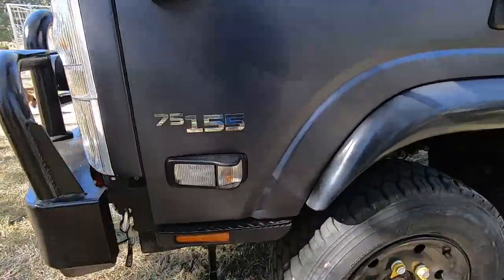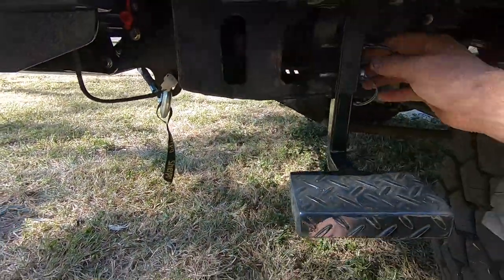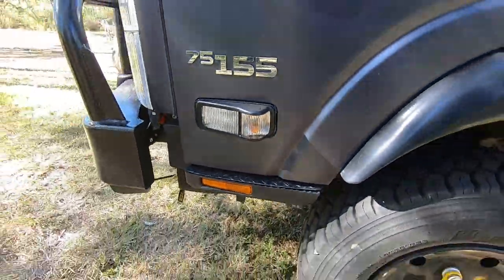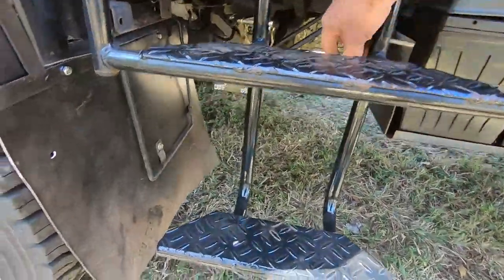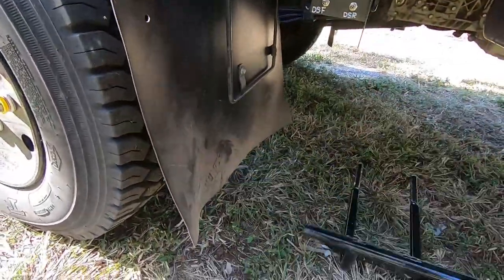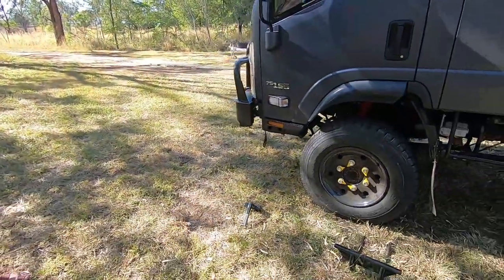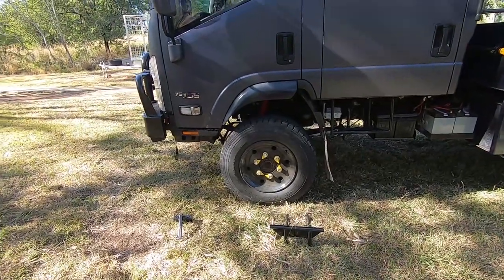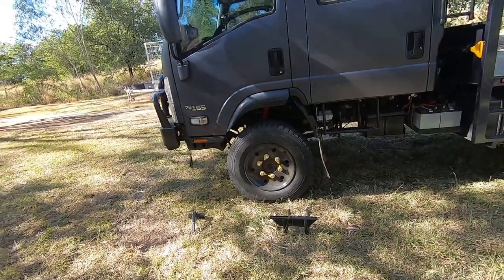On the front steps, I've made them detachable. You pull the pins, the step comes out and you gain about 4 inches on your approach angle. Same with the centre steps — they're just too low when you go off road. I've dug those front ones into dirt before and they'll just tear off and get destroyed, so that was the logic behind making them removable.